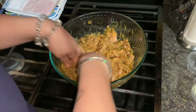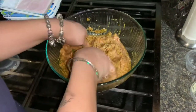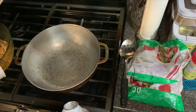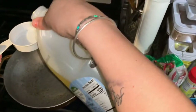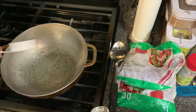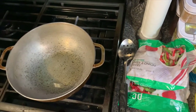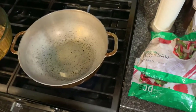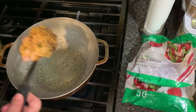Let it sit for a good 10 to 15 minutes. Then in a pot — you can use whichever pot you want — add half a cup of oil. Pour the oil in and let it get a little hot, then pour your ground chicken in.